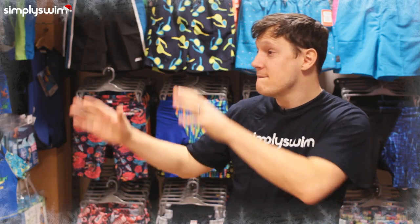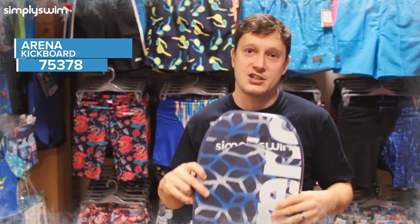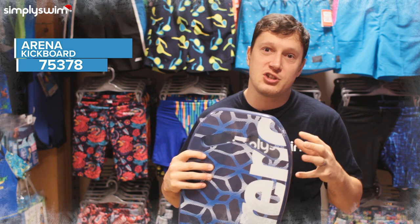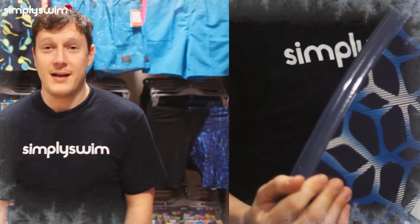Next we have the Arena Training Kickboard. This is going to be great at building up your core and your kick strength. You have different hand positions on there, and as I say it's a great must-have training aid for any type of swimmer.